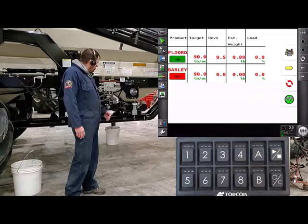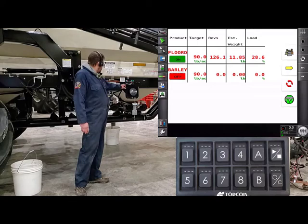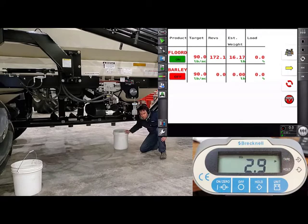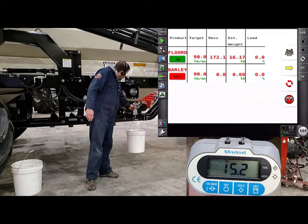We don't need to charge the auger again because we already know there's product in there. Just turn on the tanks we want to calibrate — tank number one. In standby, press the play button. The RPM may change because our Cal Factor was out from the original, and we're just verifying the new Cal Factor. Once we get about two-thirds of a pail, shut it down and grab the sample. Product weight is 15.2 pounds.